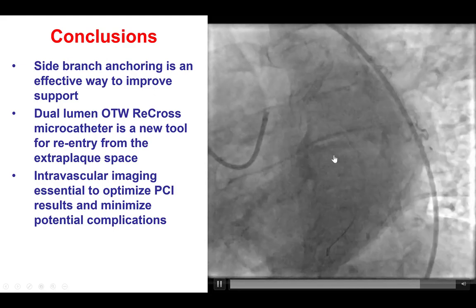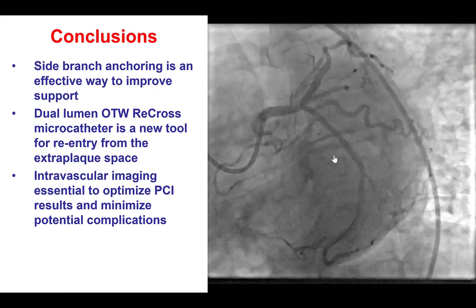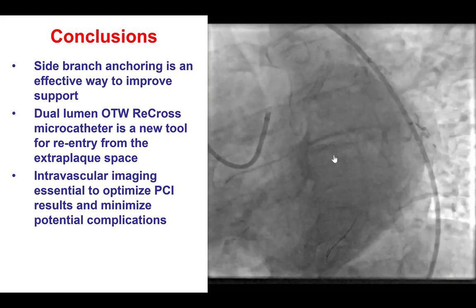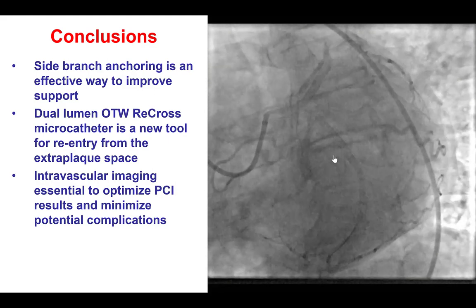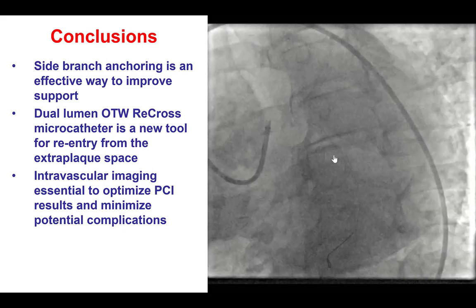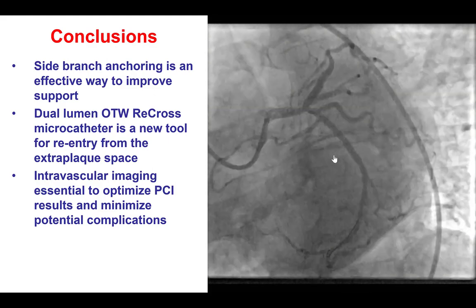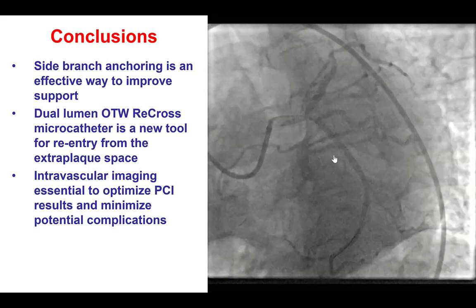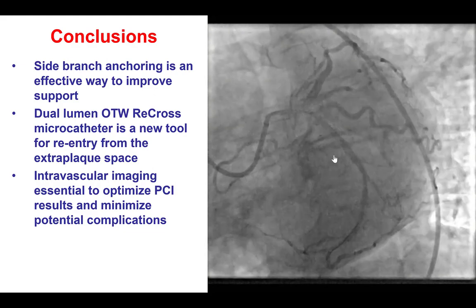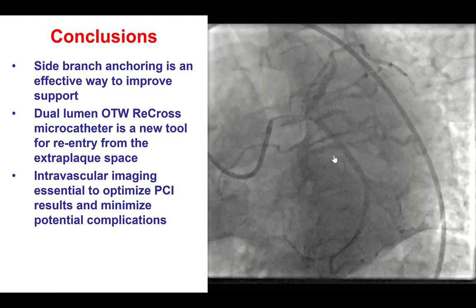The third lesson is that for re-entry, one additional option to the Stingray is to use the Recross dual-lumen microcatheter. The advantage of the Recross compared to the Stingray is that it is more deliverable. The disadvantage is that orientation may not be as well established as the Stingray, which has a balloon that helps orient the catheter with one surface facing the true lumen and the other surface facing the adventitia. Nevertheless, in this case, we were able to use the Recross to cross through this balloon-uncrossable lesion and successfully re-enter into the distal true lumen.